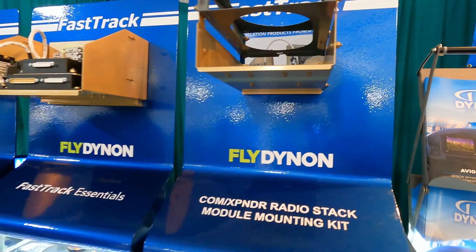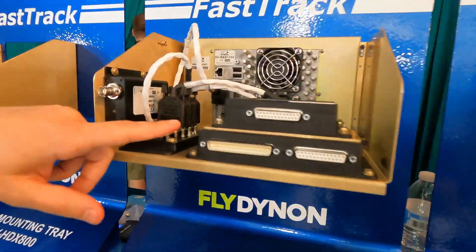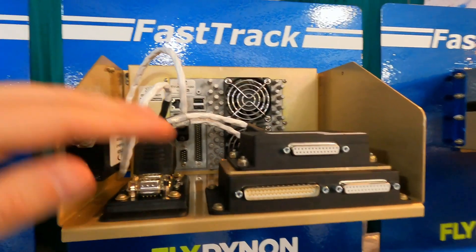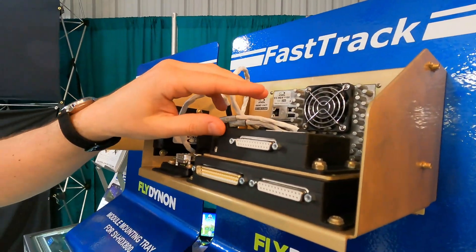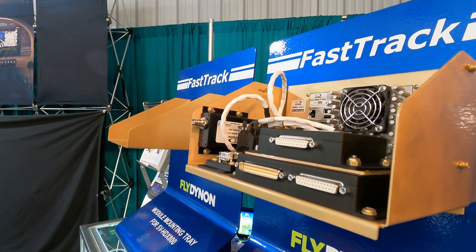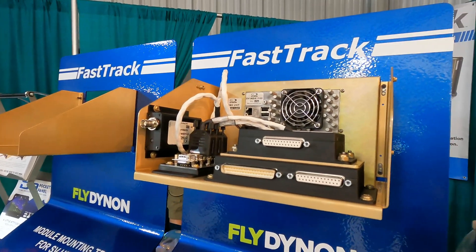We also have a selection of stacking kits, which you can see kind of embedded here. This lets you attach an EMS module — an engine monitor module — to the ADAHRS module or an AHARS module. There's another one not pictured here that lets you mount either an ADAHRS module to an AHARS or two AHARS together, whether it's on this tray or somewhere else in the aircraft — especially for IFR folks running multiple AHARS for redundant flight instruments.